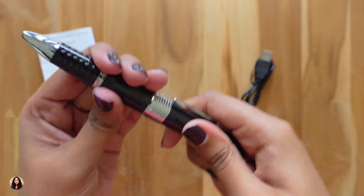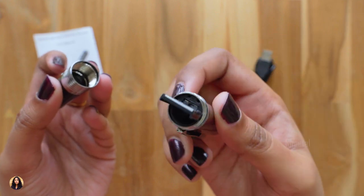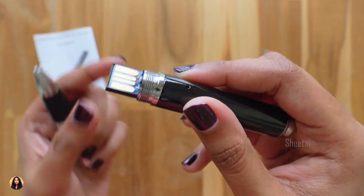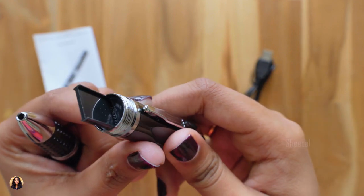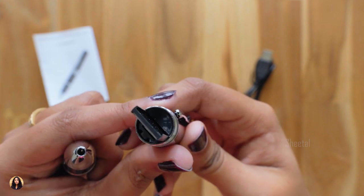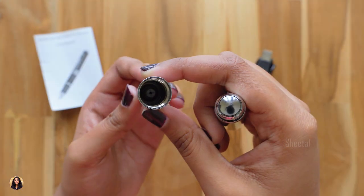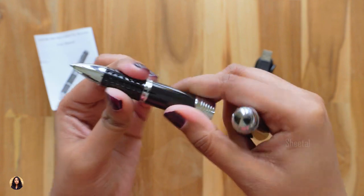Now let me open this pen and show you. At the bottom part of the pen, we've got the USB and SD card slot. The 1 and 2 on the USB means the mode in which your pen is — 1 is the photo mode and 2 is the video mode. By default it comes in video mode, and this is where you place your micro SD card. At the top part you can just see the refill; there's nothing else there.